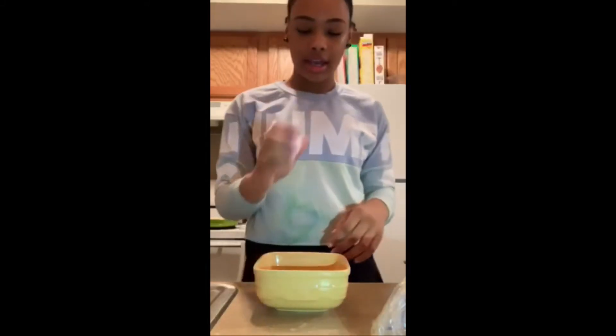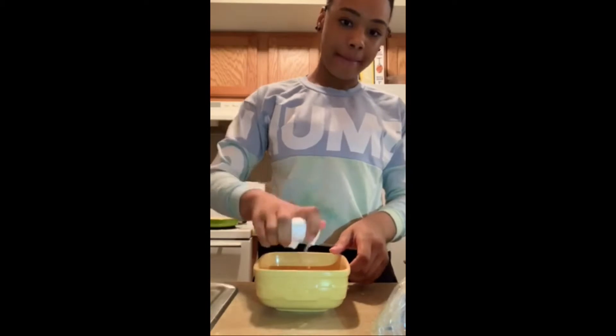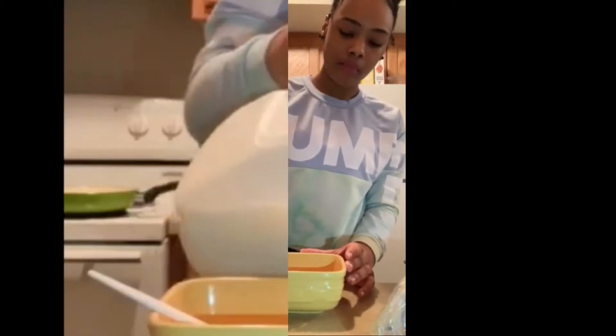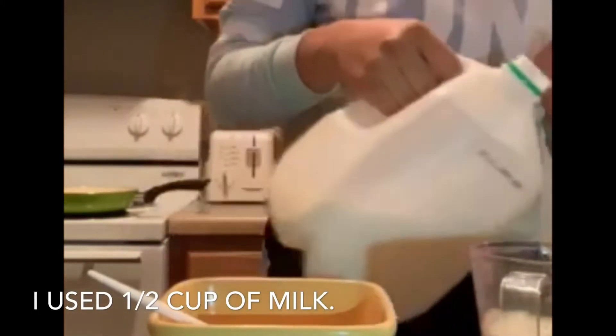First we're going to take an egg. That bad baby, one-handed! Okay. I'm making French toast by the way, because I don't remember if I said that or not.